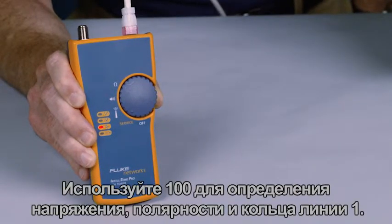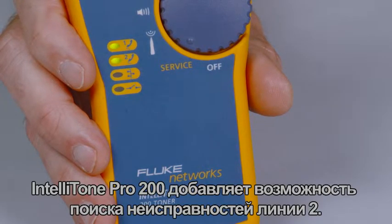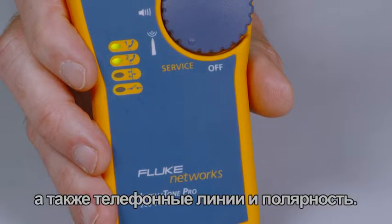Use the IntelliTone Pro 100 to detect line 1 voltage, polarity, and ring. The IntelliTone Pro 200 adds line 2 troubleshooting. Confirm telecom circuits with the built-in talk battery capability and validate telephone service and polarity.